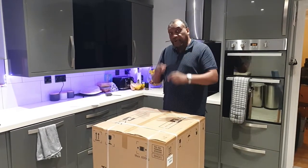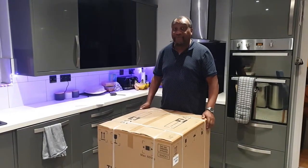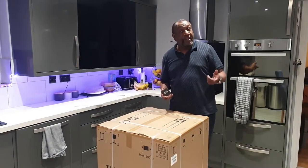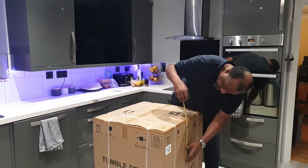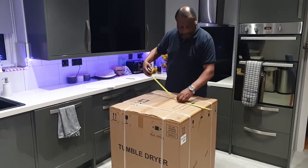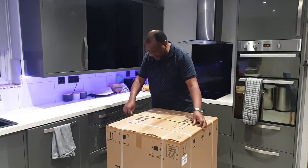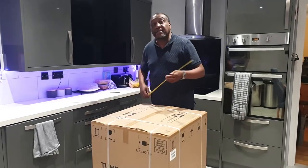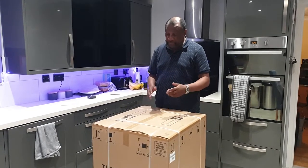Before you consider buying this, two very important things to consider. First, the size - can you get it through your door? It weighs just over 55.5 kilograms, and if you're thinking of transporting it in your car, it is 89 centimetres high by 66 centimetres wide and around 70 centimetres deep.